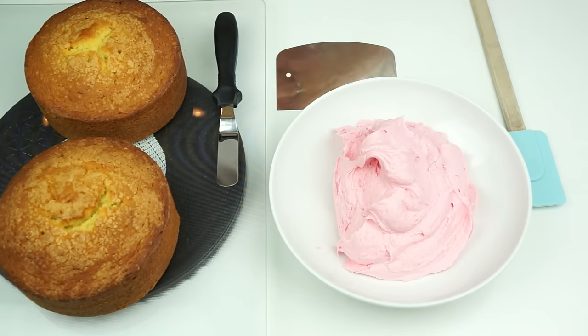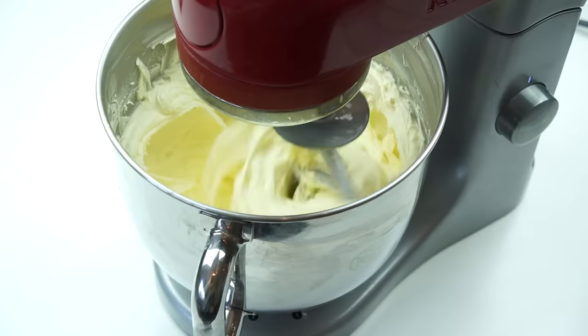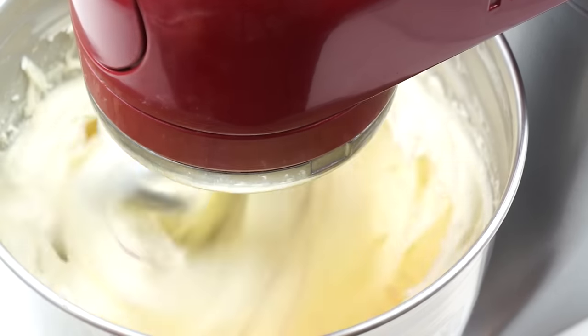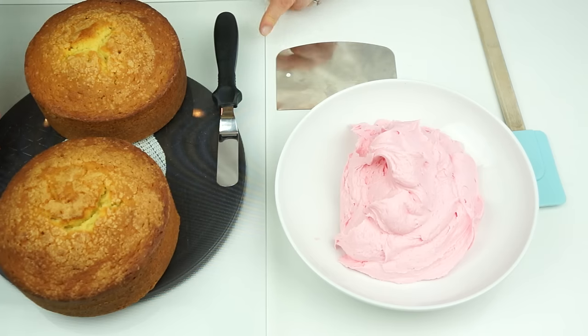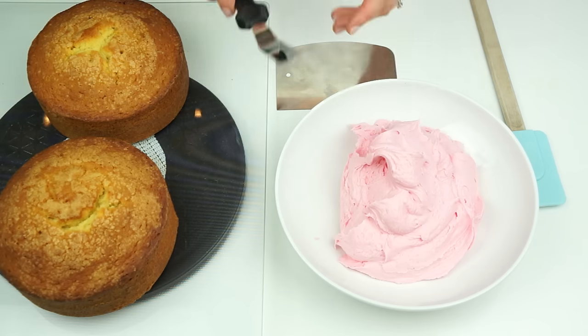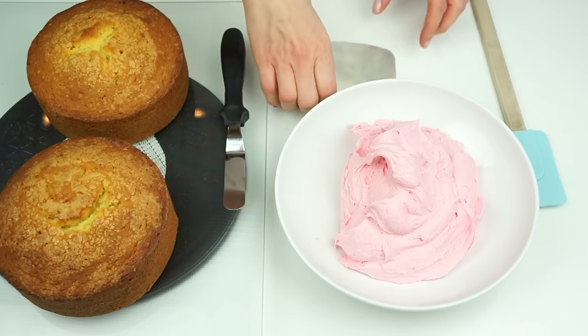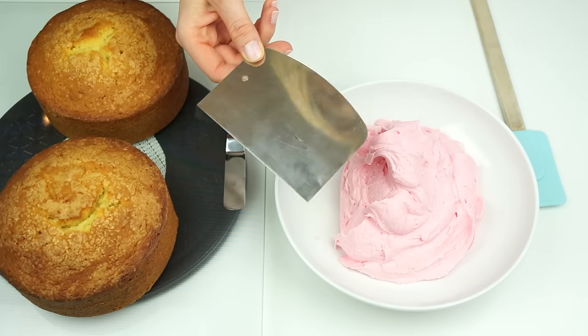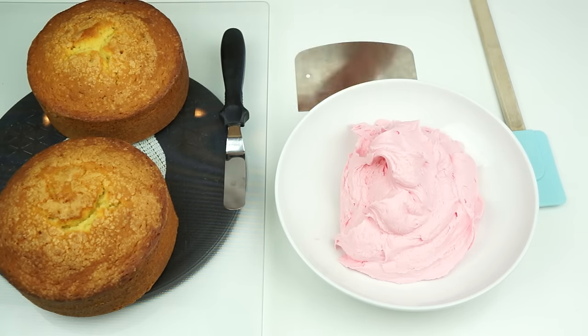In order to create our buttercream cake, these are the things you're going to need. First, I've got two six-inch vanilla sponge cakes, both measuring around two inches in height — I'll put a link in the description to the recipe. I've also got a batch of vanilla American buttercream colored light pink, a glass board, a small turntable, a small offset spatula, and my metal smoothing tool which measures five inches in length — you want one slightly bigger than the height of your cake.